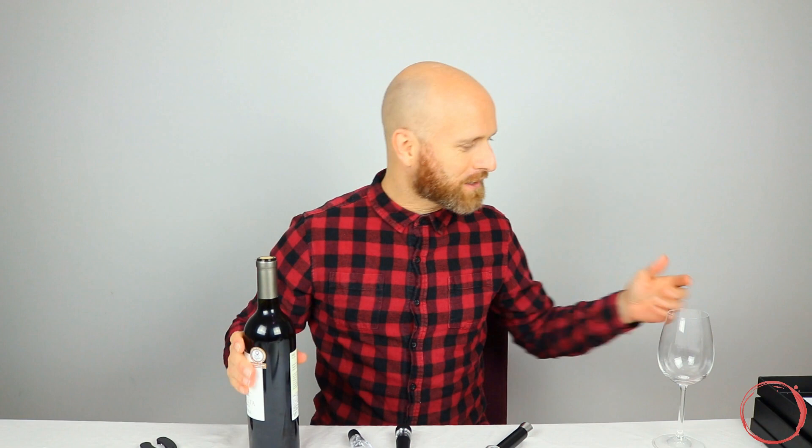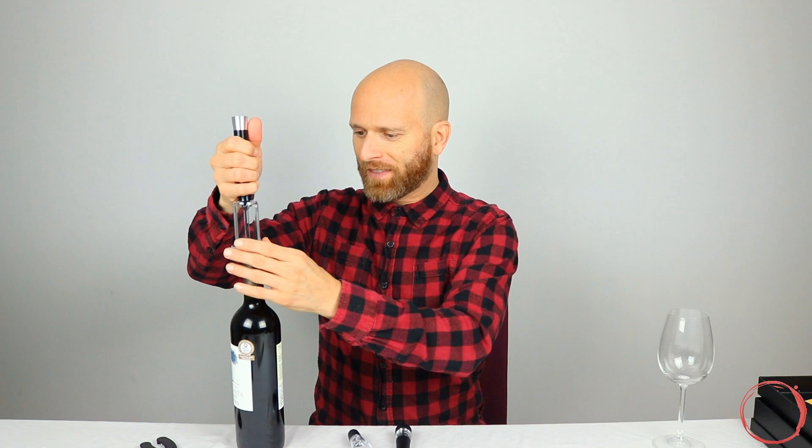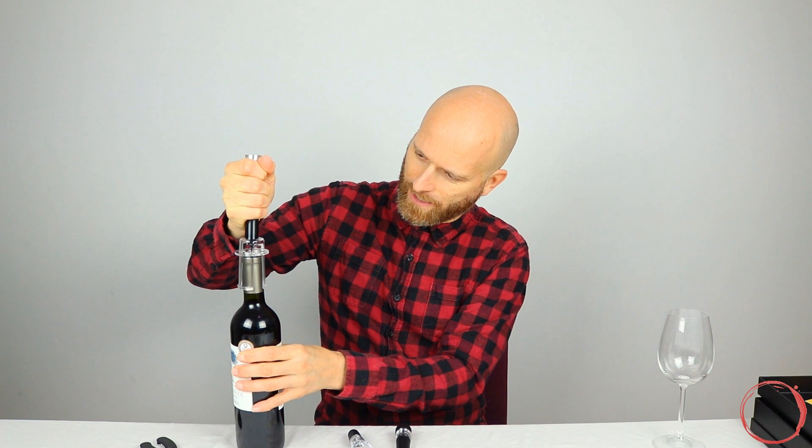Now this is the bit I'm just going to need to refer to the instructions with to see how it works. I think you just stab it in and pump it. It's holding the pump like this, so it wants me to pump like that — I'm not sure I'm going to do that, certainly not on camera anyway. It's telling me to insert the needle through the cork. Here we go — through it goes. Hopefully you can see me putting that through there. That's now down at the bottom.